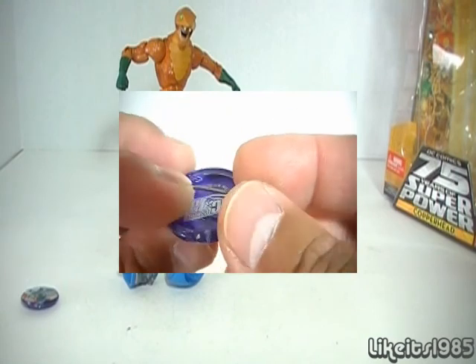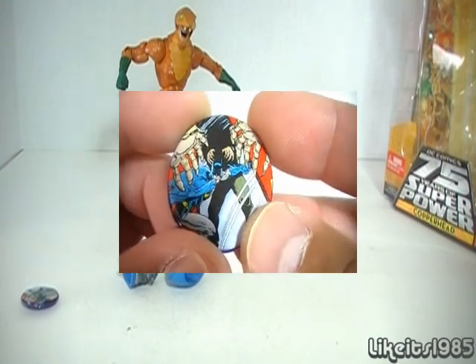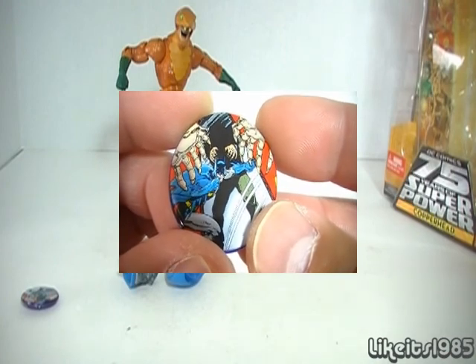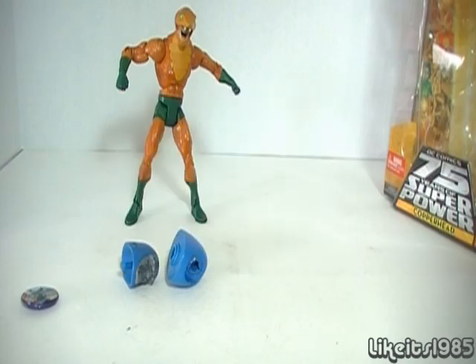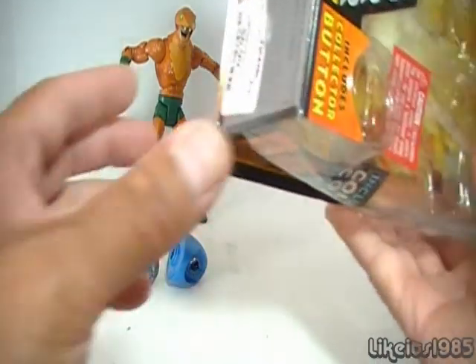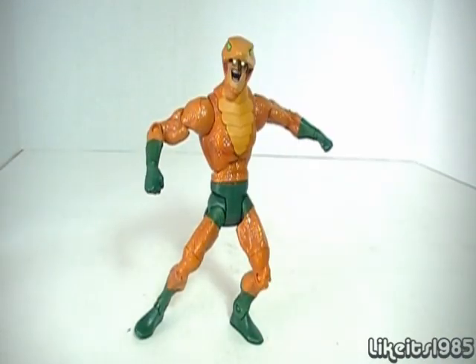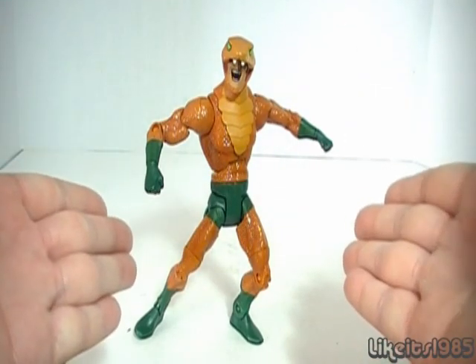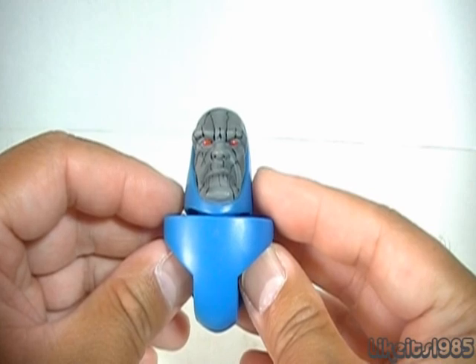This is just a look at DC Universe Classics Copperhead. Do I recommend you pick him up? Not for $15 — I'm not that crazy about him. But for the $6.99 price, why not? Alright, well thanks for watching. This has been my review of DC Universe Classics Copperhead, and for my next DC Universe Classics review I will be reviewing Darkseid.